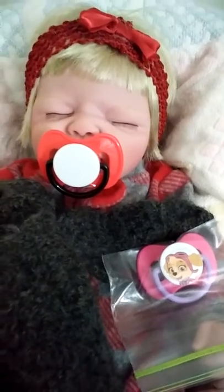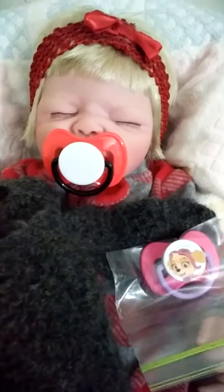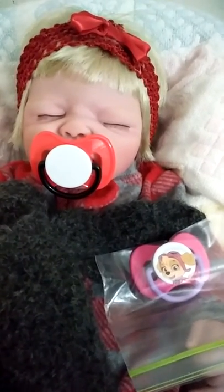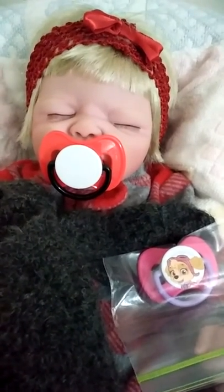So I hope you like this — it was just a quick idea. Probably all of you have already done this, but in case somebody's new and wanted to know how they could do it, it's an easy way to get a pacifier to match. Okay, thanks for watching. We'll talk to you all later. Bye.